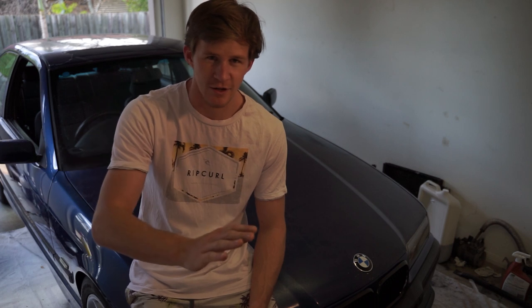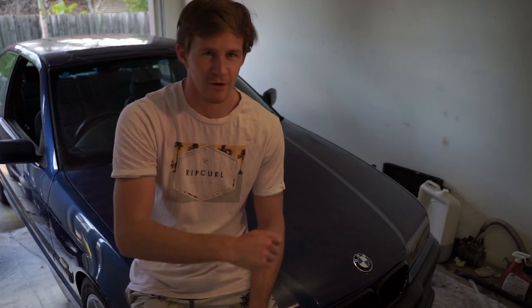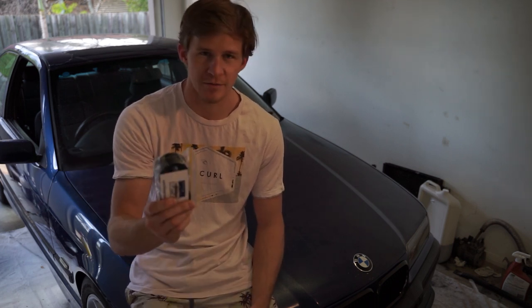All we have to do is pull the wheel off, drop the back of the control arm off, smack the old one off, and then put these in the old lollipop.